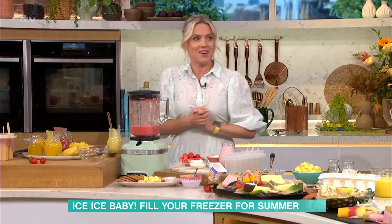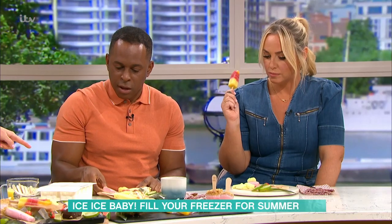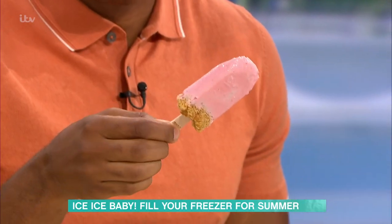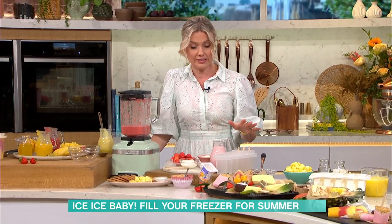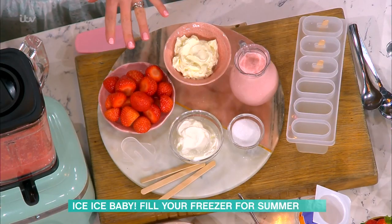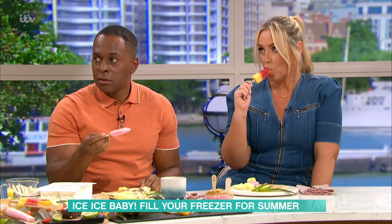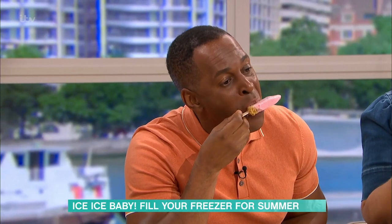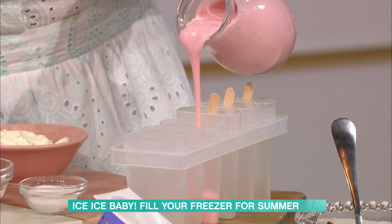On to my second flavour which I love — strawberry cheesecake. This one's a bit melty as well! They're really really tasty. There's hardly any sugar in these — they're made with cream cheese, natural yogurt, strawberries, and a little bit of sugar. It tastes just like a cheesecake, really really creamy. All you do is blitz them together to make this lovely creamy strawberry layer.